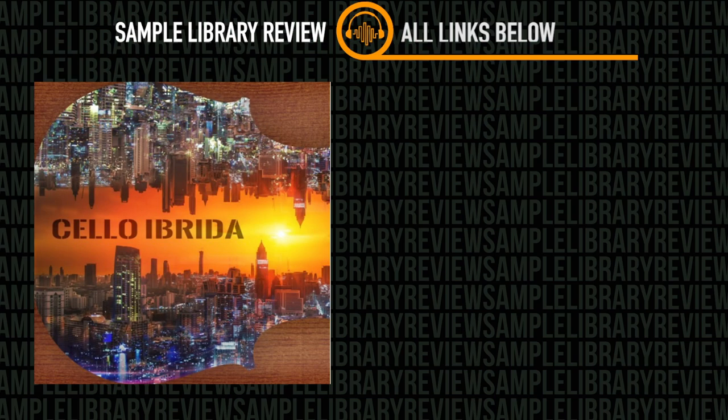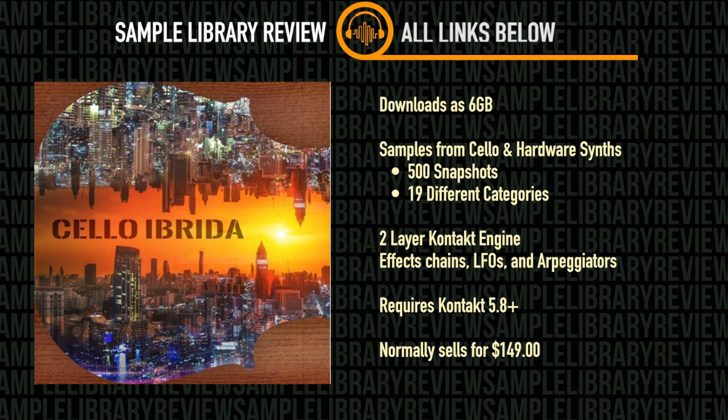Cello Ebrida runs in the full version of Kontakt 5.8 or higher. It includes 500 snapshots based on 19 different categories of sound sources using both cello and hardware synths, and it downloads at 6GB. The Kontakt engine uses two sound source layers with independent effects chains, LFOs, and arpeggiators. Cello Ebrida is available for $149, but is available for the introductory price of $129 at time of review.